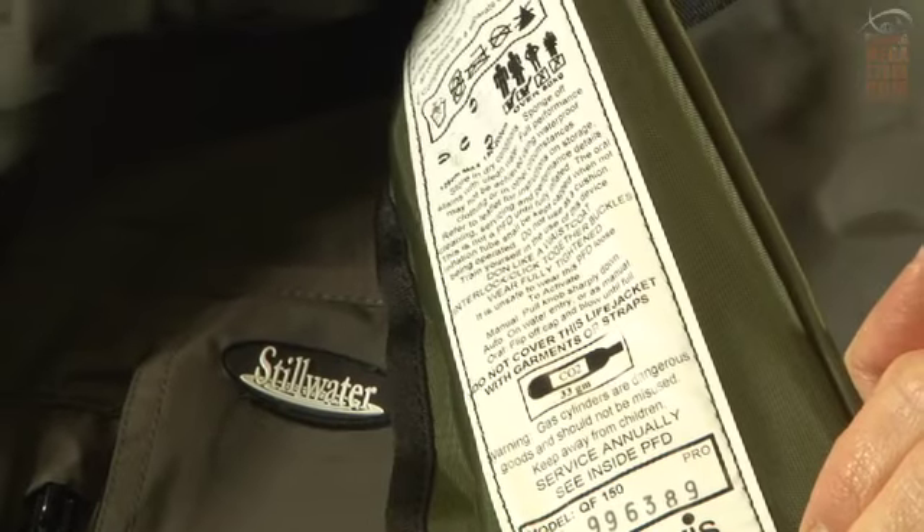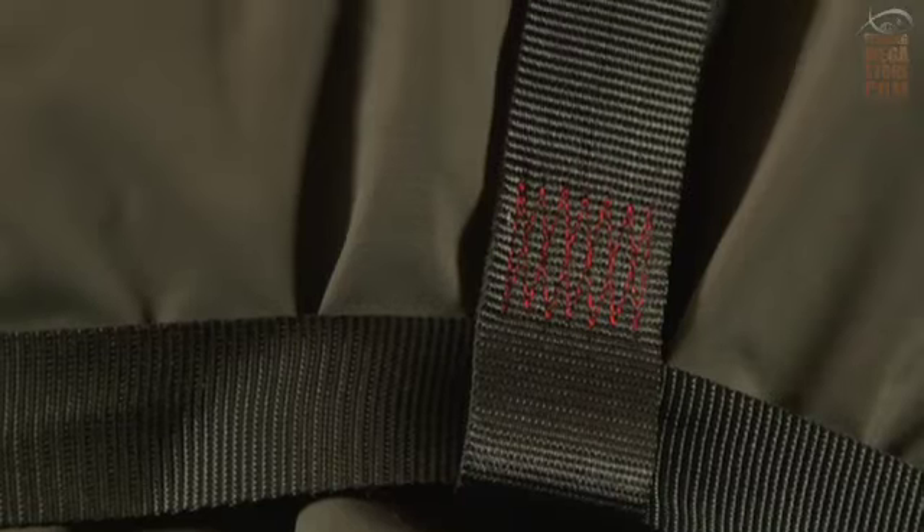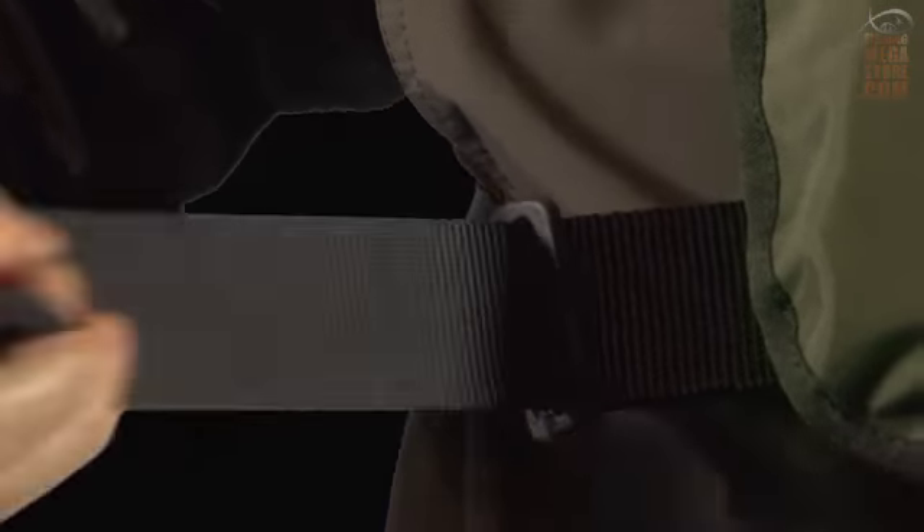Standard features include Solless, Retroflective Tape, Immersi Whistle, Lifting Loop, High Specification Edge Binding, and a belt size to fit adults up to 125 centimetres.